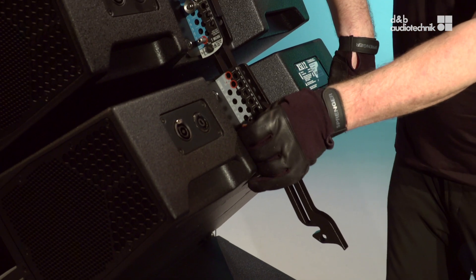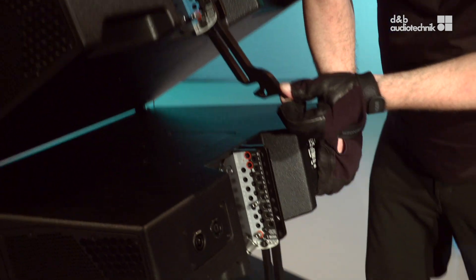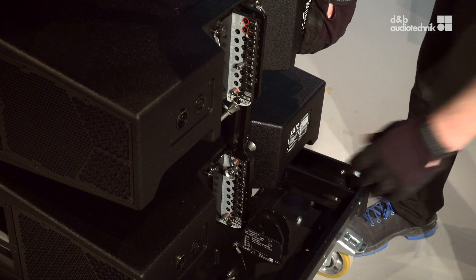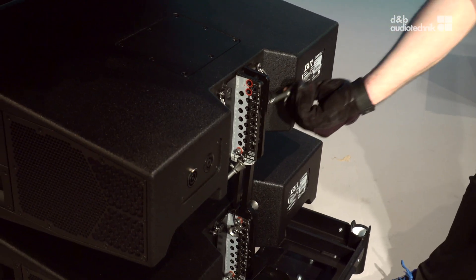One by one, disengage the next three cabinets at the rear just like the first cabinet, and engage the splay link to the bottom cabinet. Don't forget the safety pin.